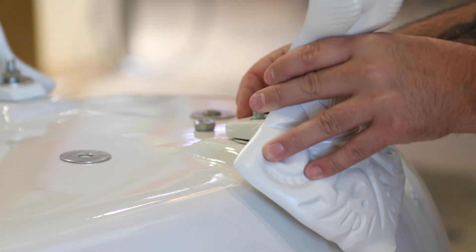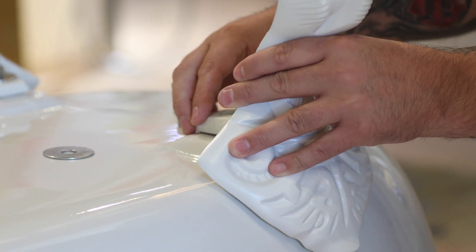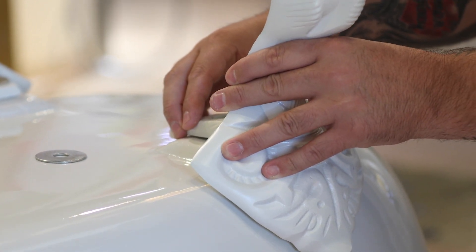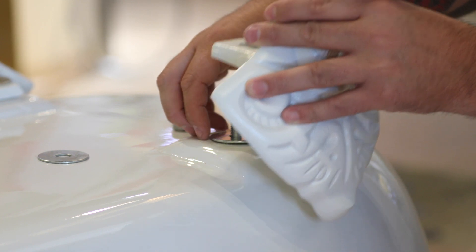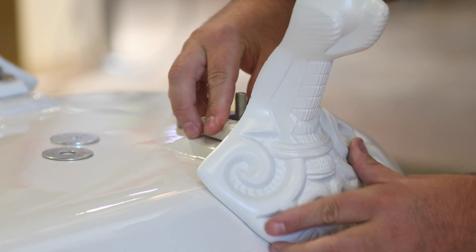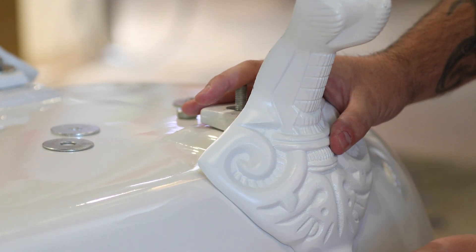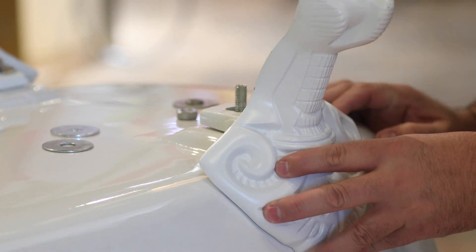Each spacer will bring the leg further around the bath. Removing spacers brings the leg further in to the bath, enabling you to fit the leg flush with the bath so you can achieve the best fit.